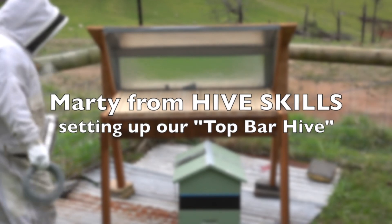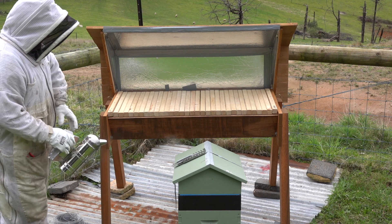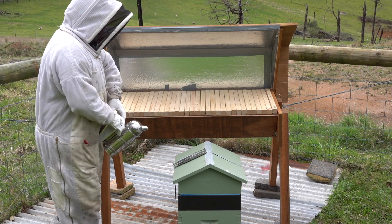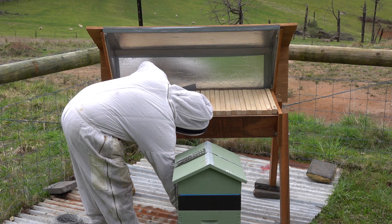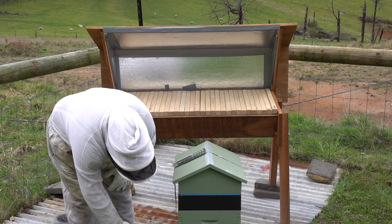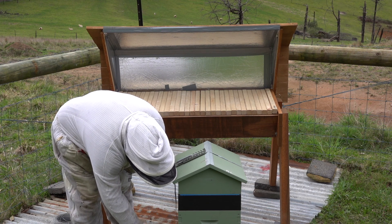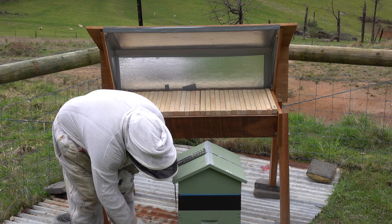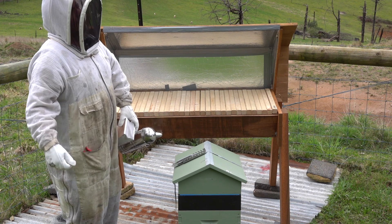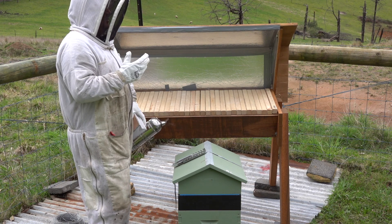You're going to read about a million pieces of misinformation about smoking your hive. The best one is it makes them go sleepy — that's a Disney one. For starters, it covers your smell and it tells them there's a fire danger. Just like us, if there's a fire, the first thing we do is prepare. In their case, they start filling their bellies in case they need to leave — it's not like they have luggage or anything. So when you smoke the hive, they smell it and think they might have to leave, so they fill up and get ready.